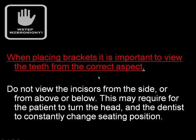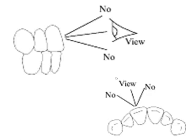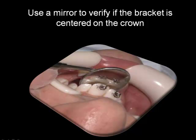Avoid parallax problems — you have to look at the brackets and the teeth from the correct angles. When you bracket the upper teeth, you have to be almost at the level of the patient's teeth, with the patient in a supine position, so you can see the crown of the teeth in a very perpendicular way. You don't want to look from too high or too low, because you may end up with the bracket misplaced in the incisal-gingival position. The worst case is looking from the side, which can result in a bracket that is off-center. Use a mirror to make sure you see the whole incisal ledge and how the bracket is positioned relative to the mesial or distal aspect of the tooth.